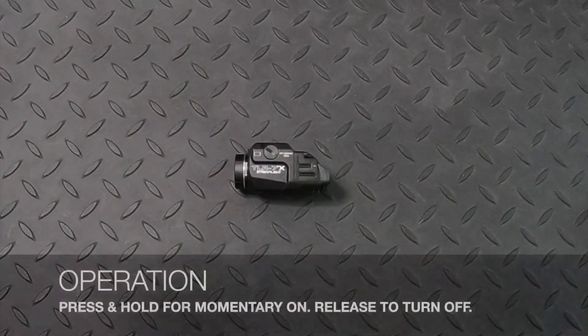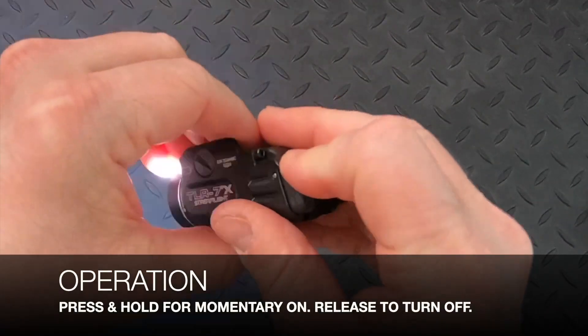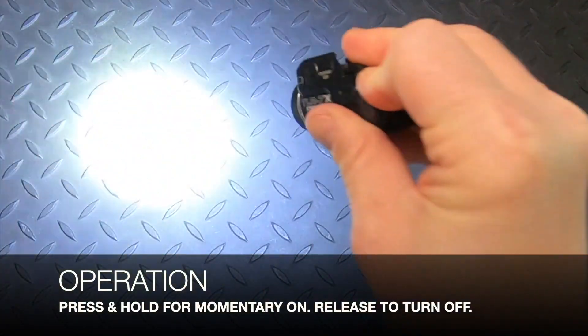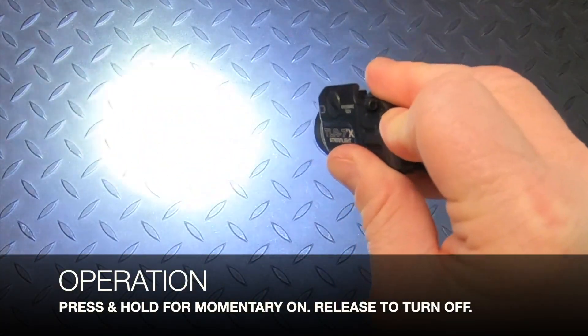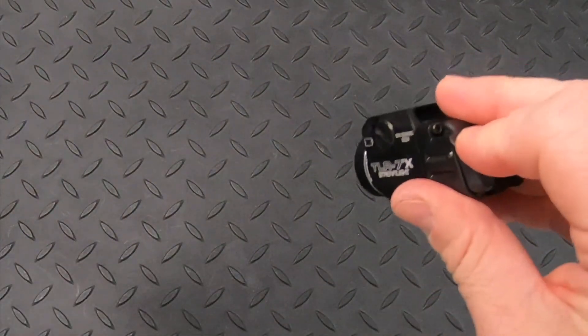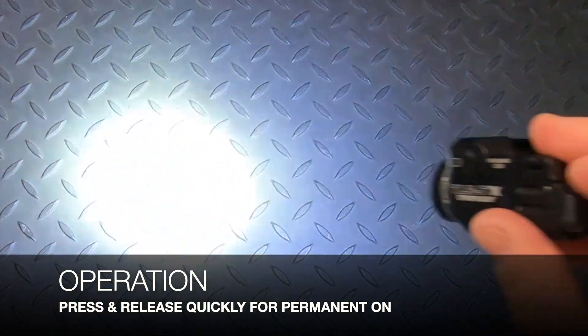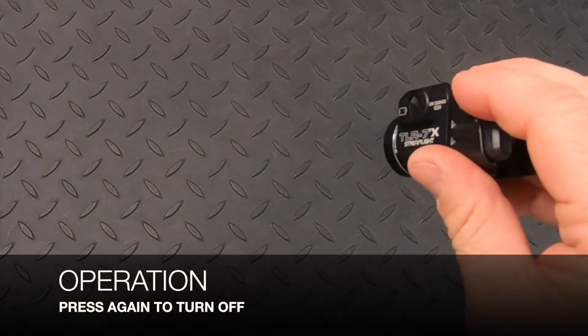To operate the light, press and hold either switch for momentary on — as soon as you release your finger, it turns off. If you quick press and release, the light is permanently on until you click again to turn it off.